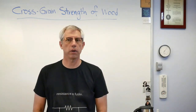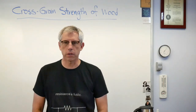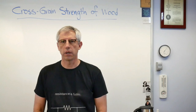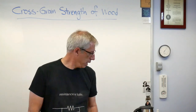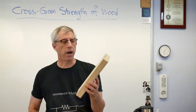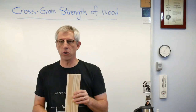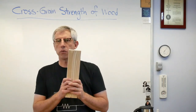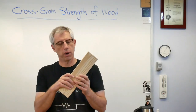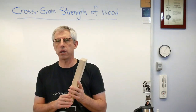Wood gets used for lots of things. We make houses out of it, we make boats out of it, we make skateboards out of it, all kinds of things — furniture, the occasional airplane. And it's tempting to treat this stuff like it's brown metal. It's not. This was a living thing. This was part of a tree and the tree grew in a certain direction. The wood is much stronger along the grain, along the direction of the tree's trunk, than across the grain.